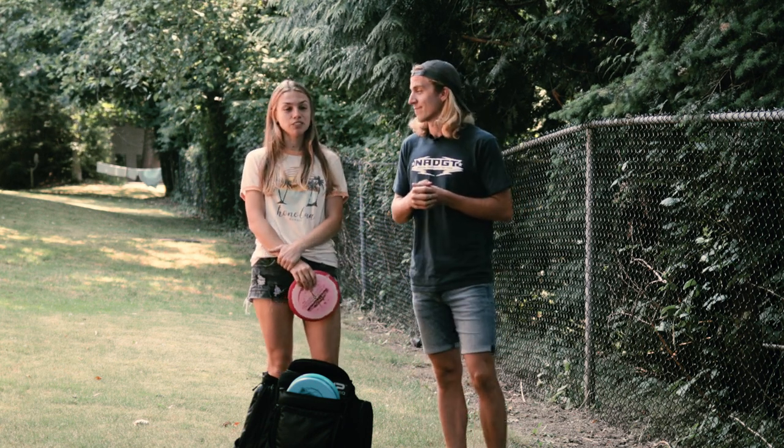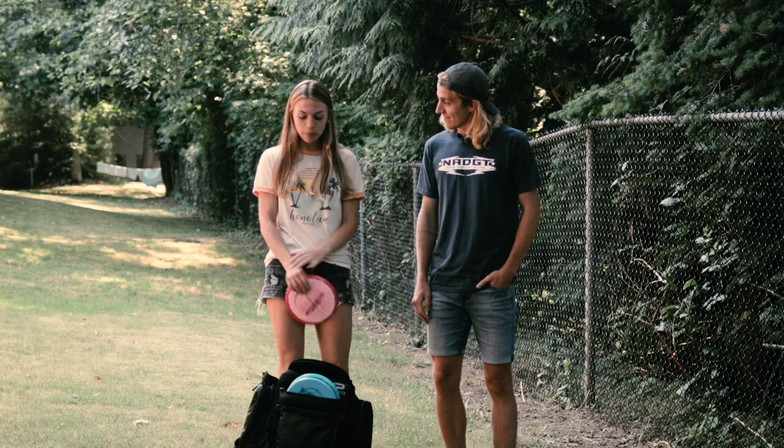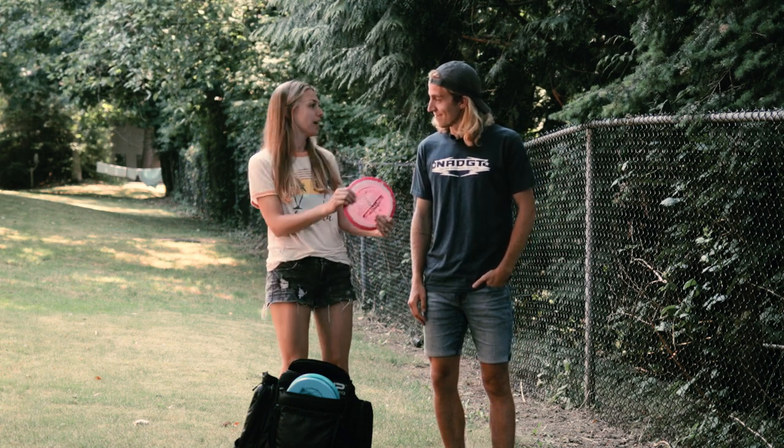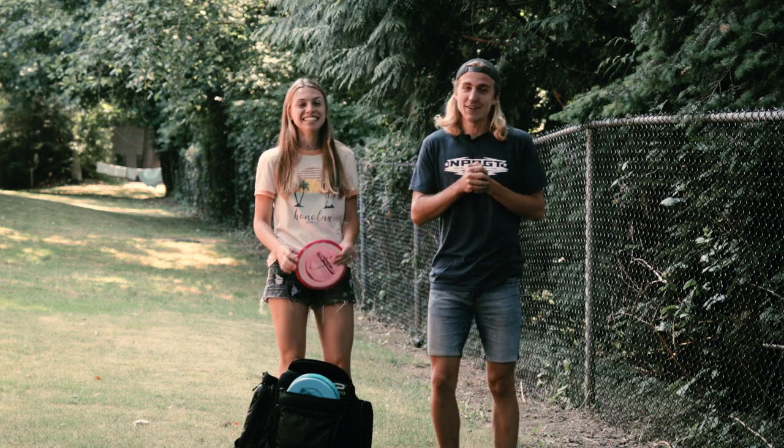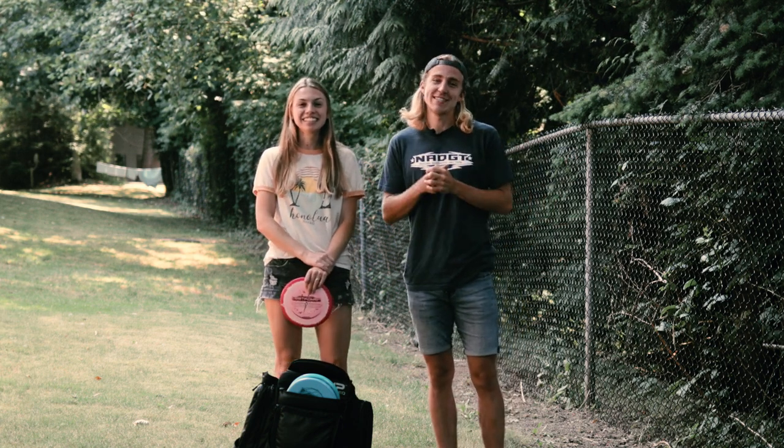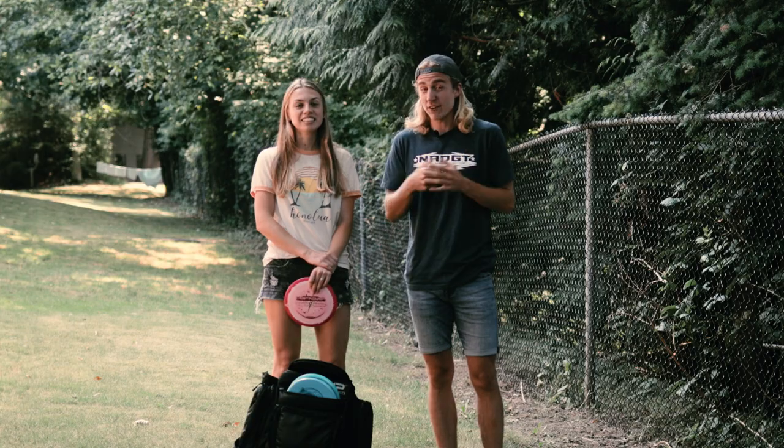I don't normally play disc golf, but I'm just gonna look in the bag and choose whatever color I am feeling. So it should be interesting. I'm definitely gonna have to get creative with the shots that I throw, but we'll see how it goes.